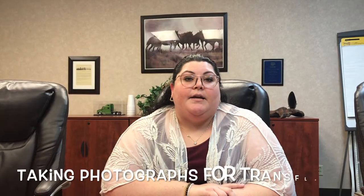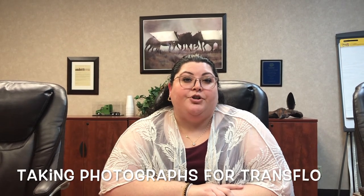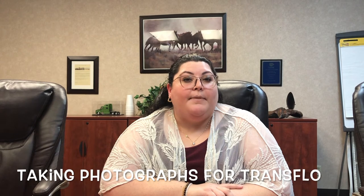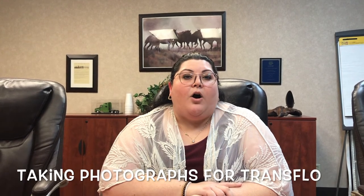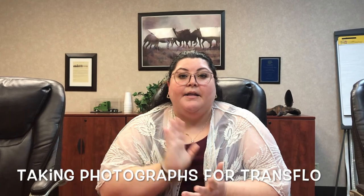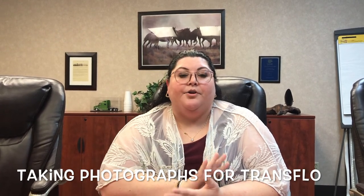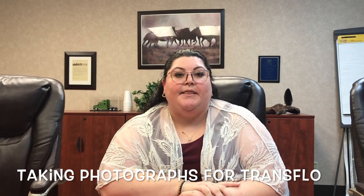When taking pictures using the TransFlow app, make sure you're focusing and cropping your pictures. We need all of the page within your picture. Take the picture of your page and crop out your background — we just need the picture of your bill.